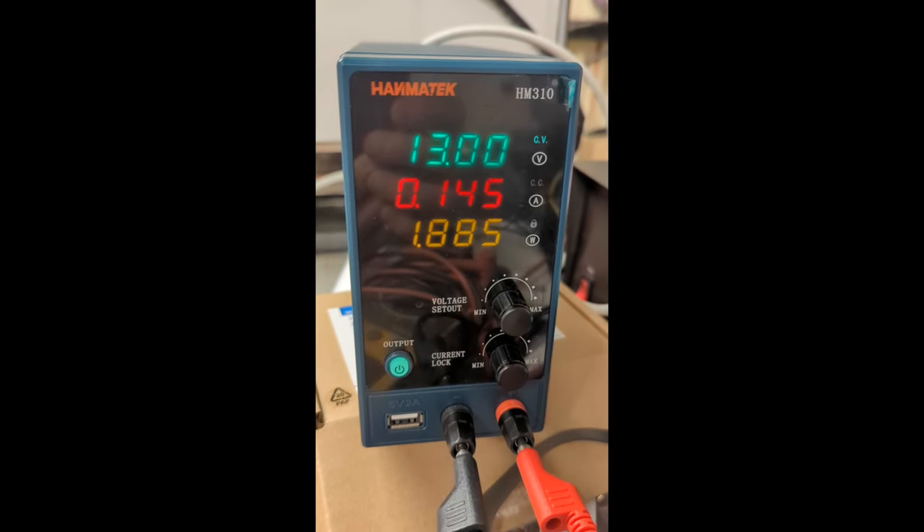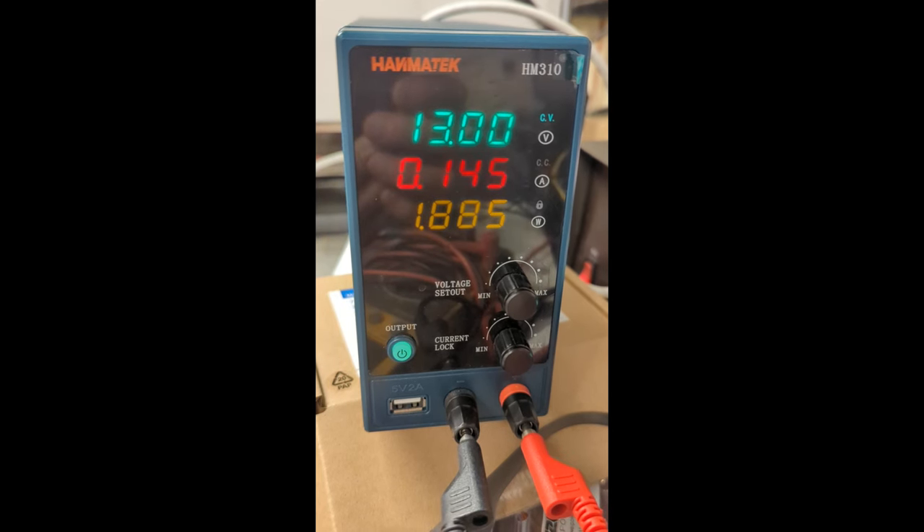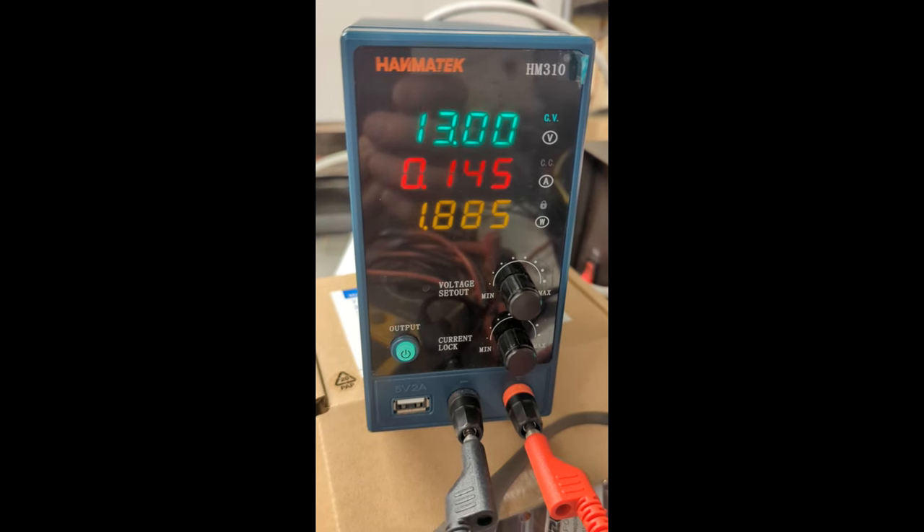This is a cheap Amazon power supply. I've got it running at 13 volts. I don't really see any point to run it at 24 volts — it just gets more insane and dangerous. But you do you.